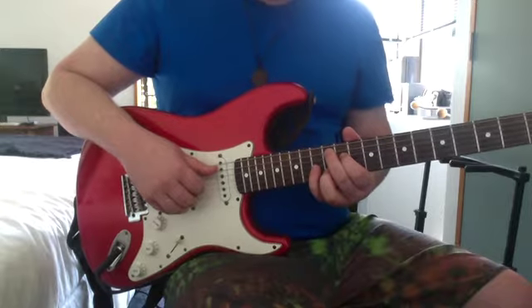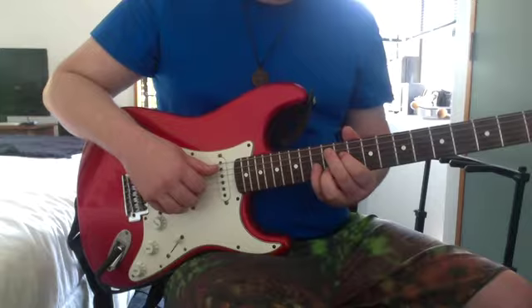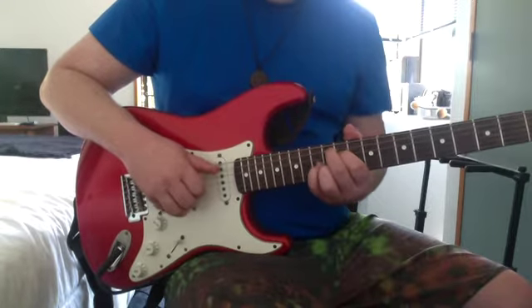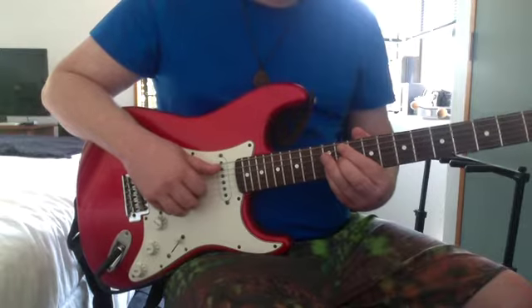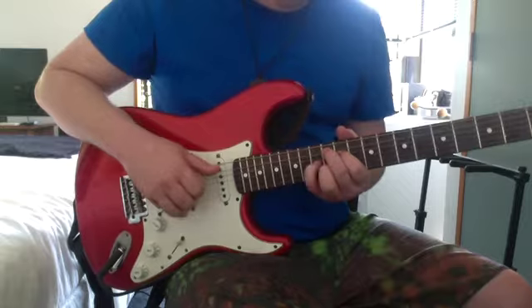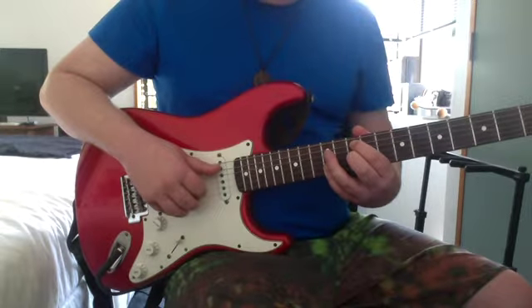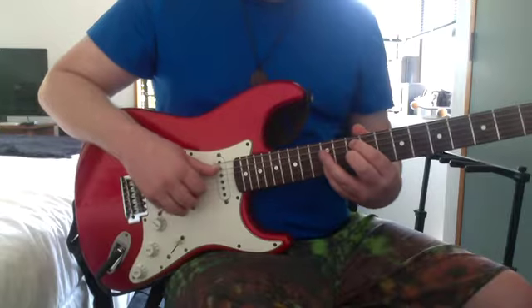That's an A major 9: 12th on the A, 11th on the D, 13th on the G, 12th on the B. Then 11th on the A, 11th on the G, 12th on the B, and high E. Then 10th on the A, 10th on the G, 12th on the B, and high E.